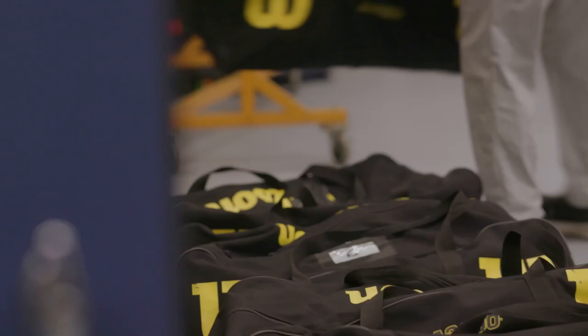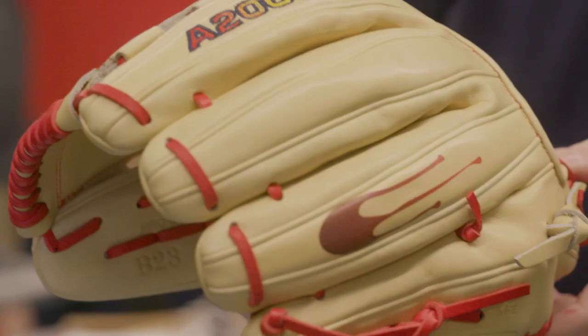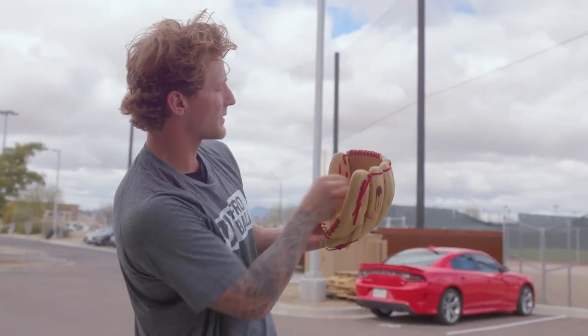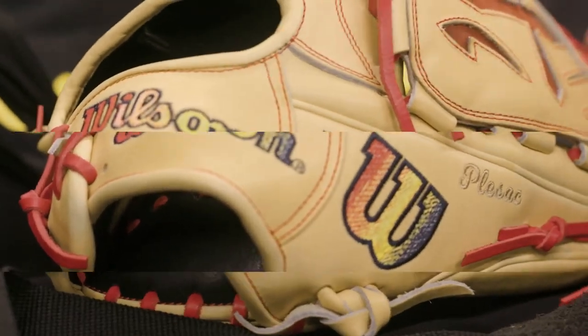I wasn't sure what to expect with the colors going in the stitching. You've seen it on the leather but you don't really see it on the stitching, so it's just pretty extraordinary. We got the drip on the side, the blood sweat and tears we put into this game, the swordsman pocket here — all leather. I love how it's all a solid piece of leather. Beautiful glove, absolutely beautiful glove.